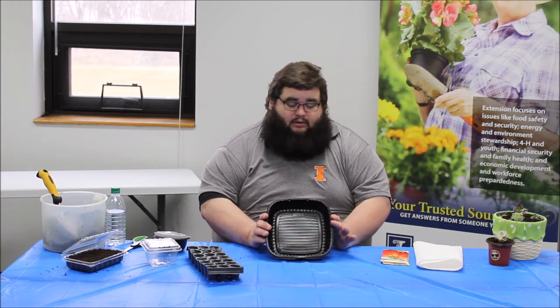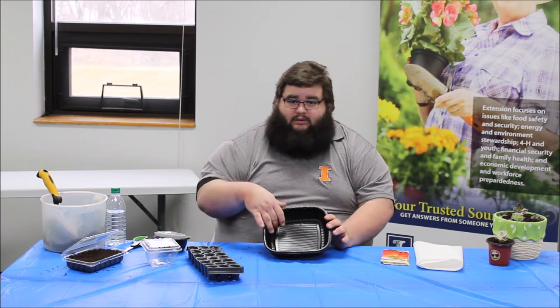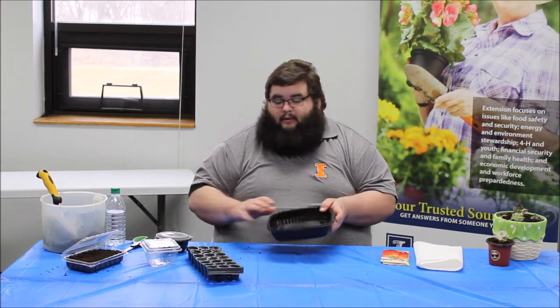This bigger container is the one I like to start indoor lettuce in. You can see it's got a wide growing area. For lettuce, we'll just sprinkle the seeds right on top and then cover with soil, and this one has a lid to go with it as well.